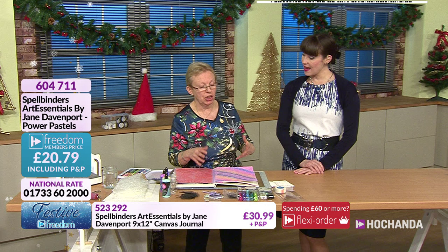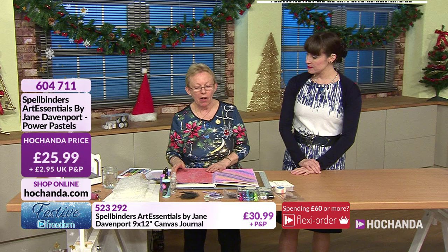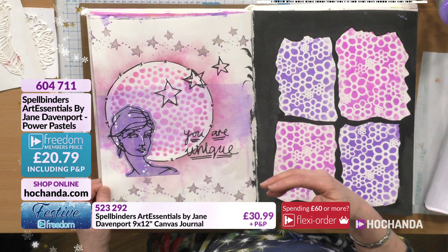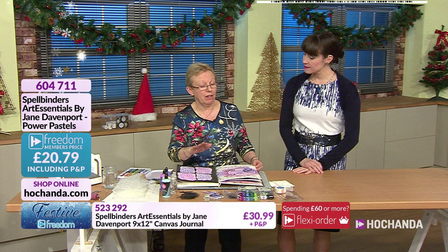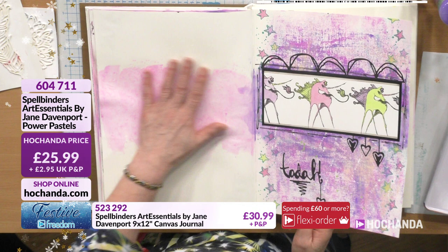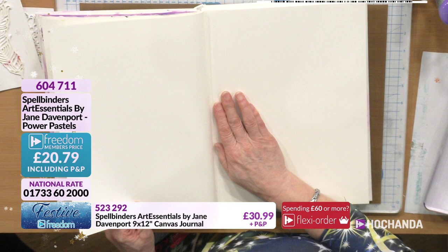Journaling is quite a freeing thing to do because there's no pressure to finish it. If you don't like it - like this page where I knew where I was going but then decided I didn't - you can just leave it. A lot of the time if you come back to things you'll think 'oh yeah I can do that' or you can just go over the top and start all over again because this paper will take it.